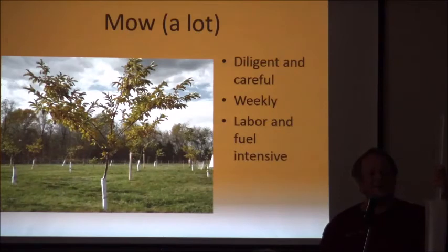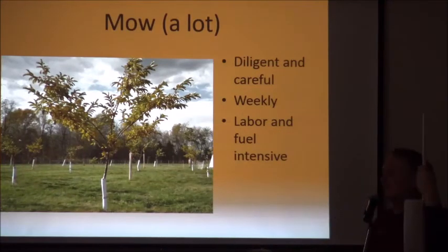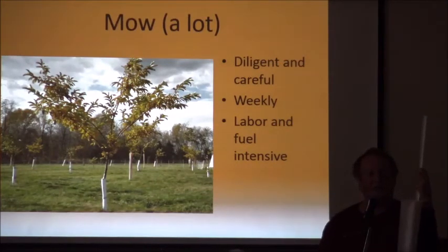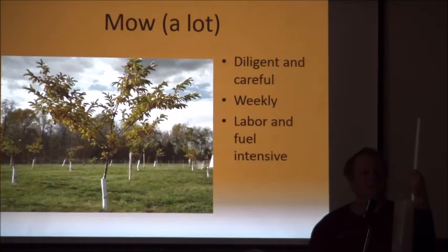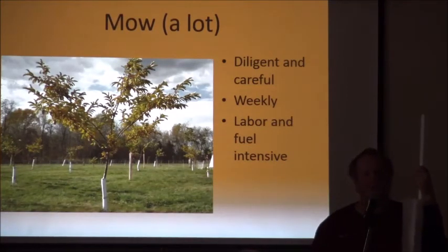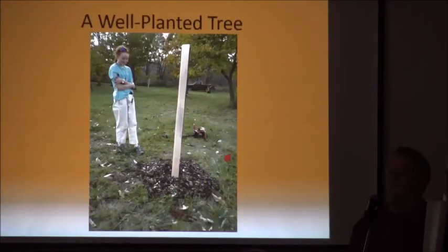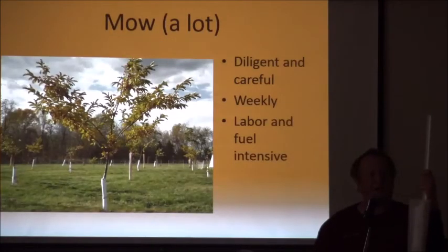Mow a lot — keep the grass short and keep the mouse population down. You only have to do this until the trees are well established. When the trees fill the trunk of the five-foot shelter, the tree is established; you can take the shelters off and then only need to mow once a year, just before the nuts start dropping. It takes probably five to seven years with good management on a good site to get the trees to that point.